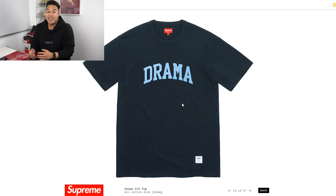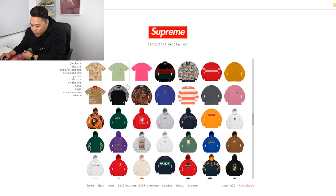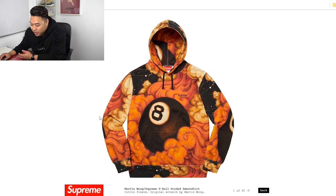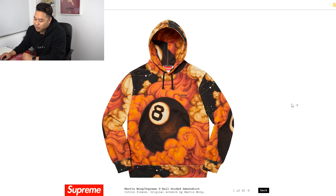They've got this really cool t-shirt that says 'Drama' — a lot of people feel there's drama during Supreme drops, so it's sort of a coincidence they did this. It comes in multiple colors. There's also another Supreme hoodie with the 8-ball by Martin Wong — I'm not feeling it, but it has that vibe, sort of reminiscent of the blood and semen one from last year, though this one looks a lot more normal.